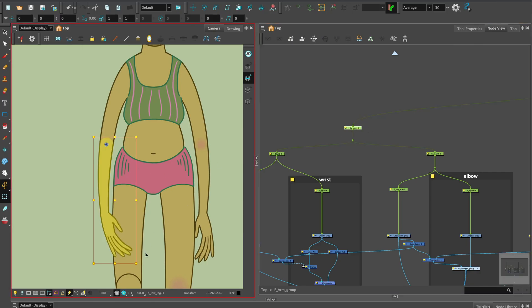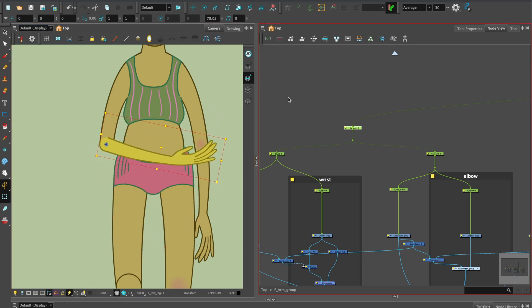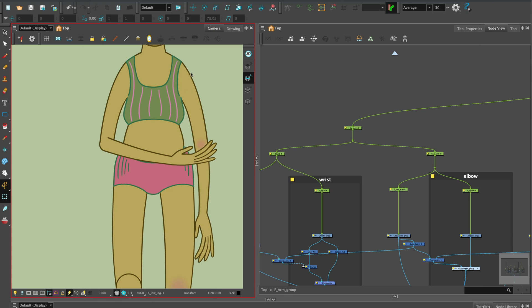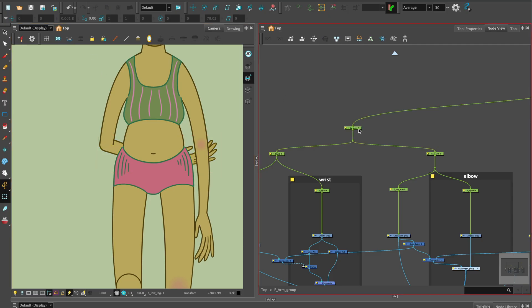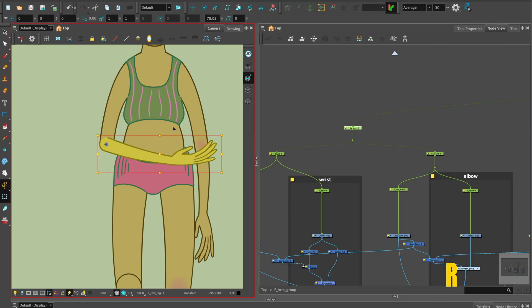Now for the fun bit — let's test the arm rig by posing the arm in front of the body. Note the fold to the arm that naturally occurs with this breakdown method. We can test the rig by sending the lower arm behind the body. Select the peg for the lower arm, make sure you're in the camera view, hold Option and hit the up arrow as a shortcut, or select coordinate from Window and Toolbars and put in a minus value in the Z position. Shortcut R to reset pegs.